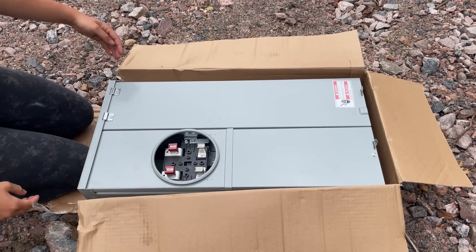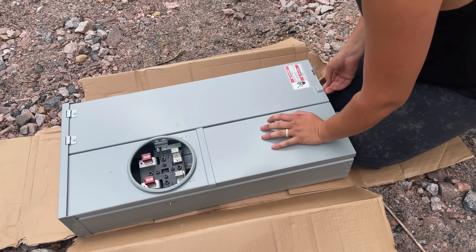How do you open this? How do you open one of these? The things I don't know — there's got to be a way.